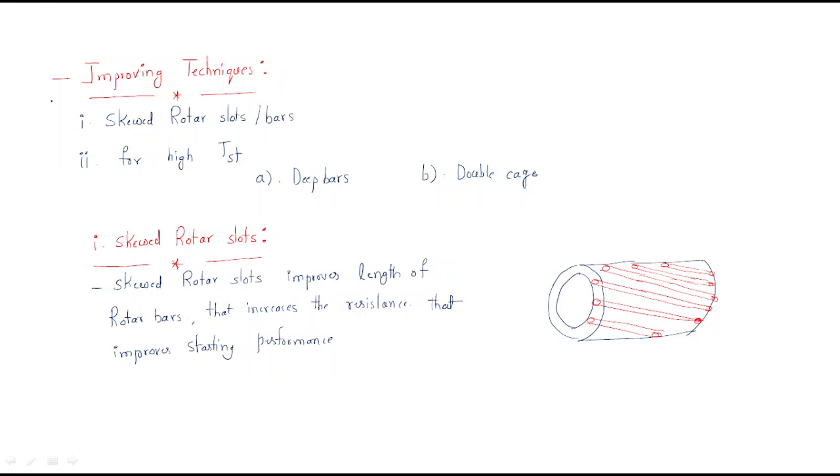In this session we are discussing improving techniques for the squirrel cage rotor. In the last session we discussed the disadvantages of the squirrel cage rotor: low starting torque, high starting current, and low power factor. These problems will be eliminated by some modifications — the improving techniques.